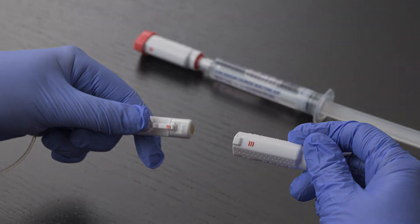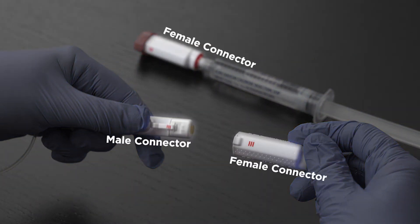There are two parts to the device: the male and female connectors. There is a small red cap on the end of the female connector to keep it clean.